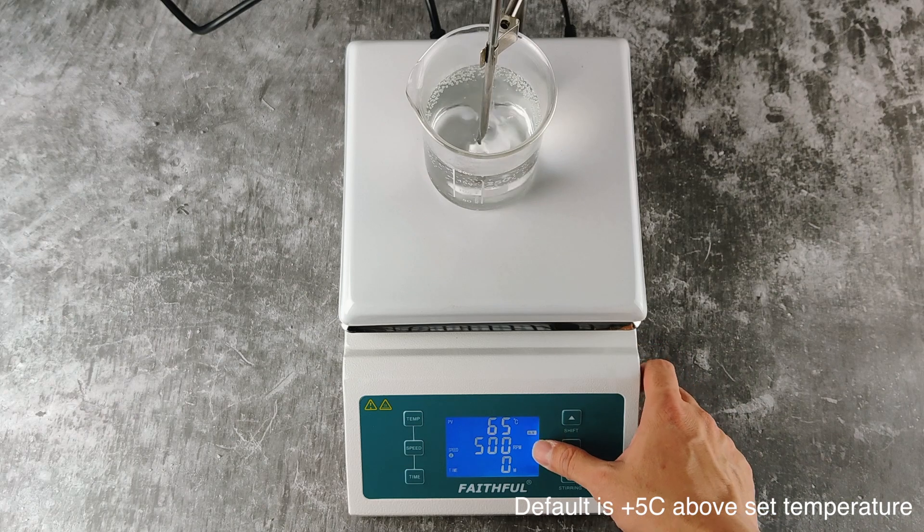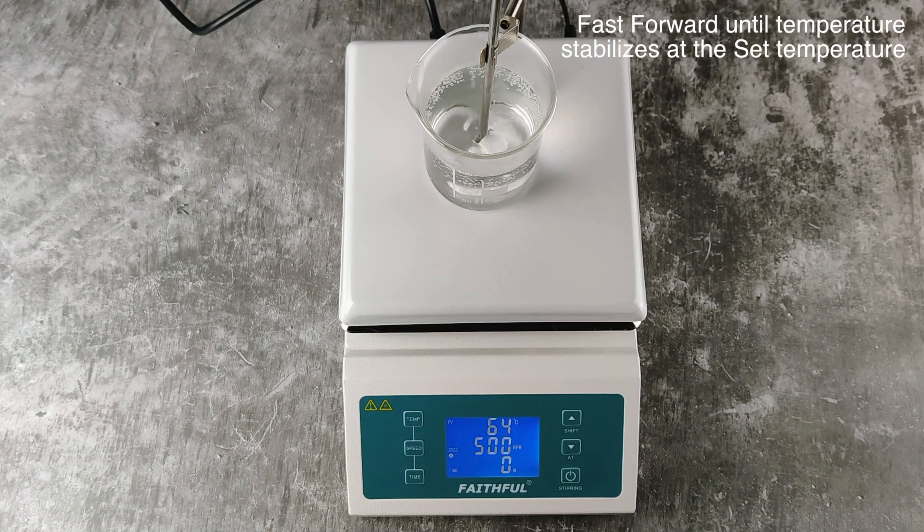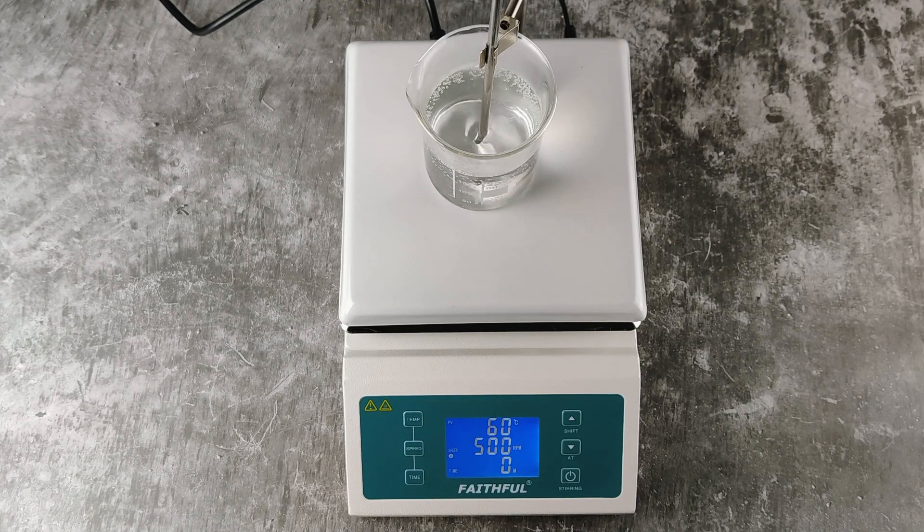If it gets too high, the alarm will ring. The stirrer will now maintain the temperature at 60 degrees.